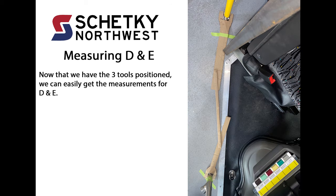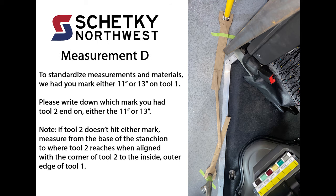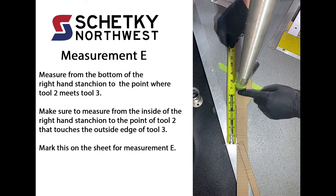Measuring D and E. Now that we have the three tools positioned, we can easily get the measurements for D and E. Measurement D: To standardize measurements and materials, mark either 11 inches or 13 inches on tool 1. Please write down which mark you had tool 2 end on, either the 11-inch or 13-inch. Note: if tool 2 doesn't hit either mark, measure from the base of the stanchion to where tool 2 reaches when aligned with the corner of tool 2 to the inside outer edge of tool 1. Measurement E: Measure from the bottom of the right-hand stanchion to the point where tool 2 meets tool 3. Make sure to measure from the inside of the right-hand stanchion to the point of tool 2 that touches the outside edge of tool 3. Mark this on the sheet for measurement E.